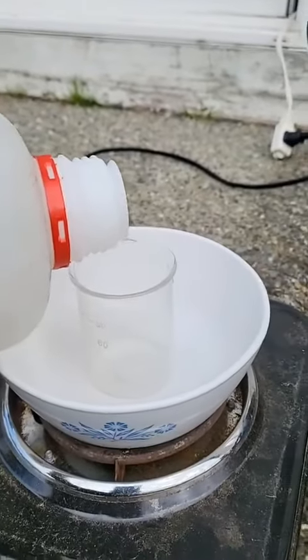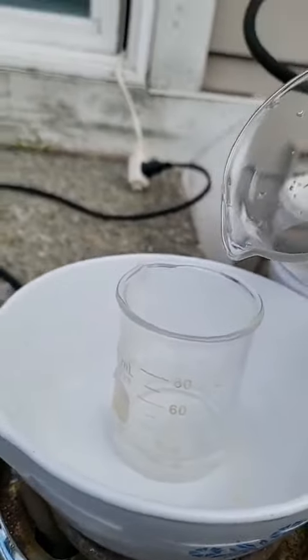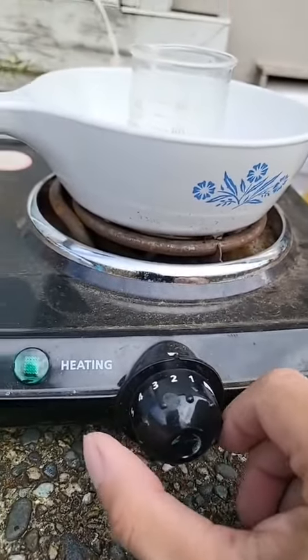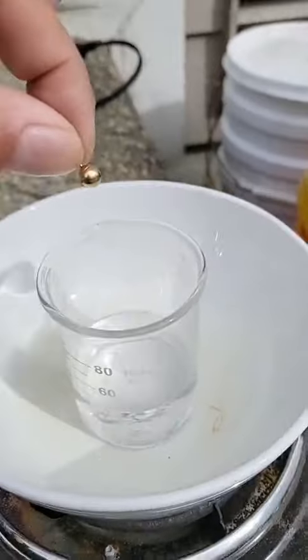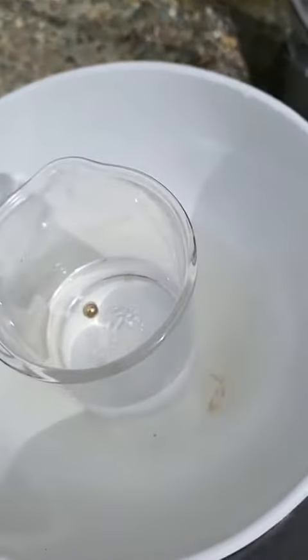I'm going to heat up just a little bit of nitric acid and 50% water. It's getting pretty warm, so I'm going to put it in there. It should start reacting pretty quickly.